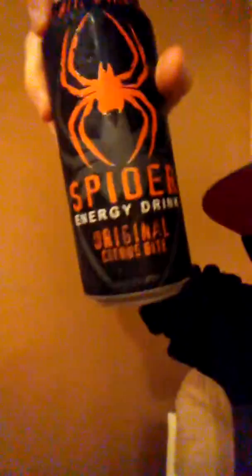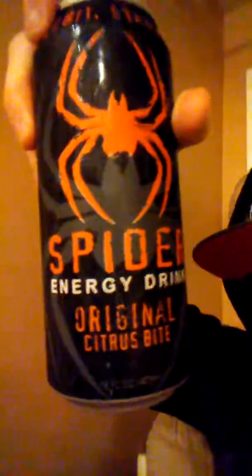Spider Bite. It's kind of hard to see. Spider Bite Energy. And we're going to test it out real quick.